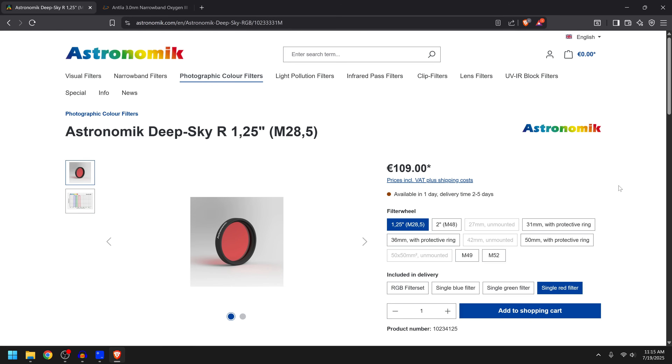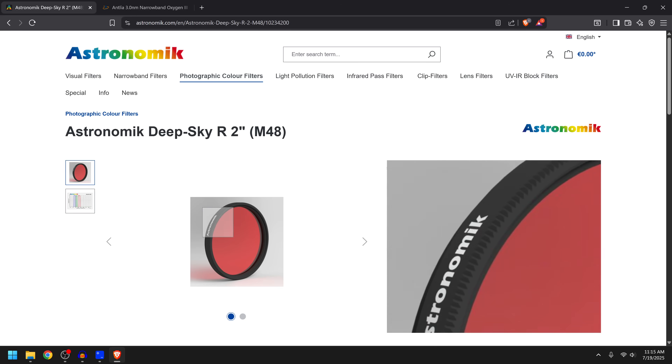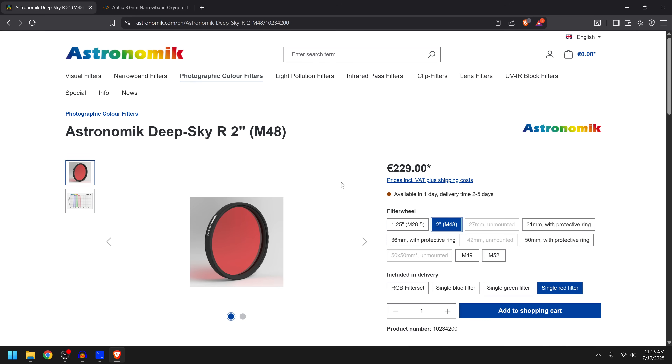This brings us to the product page and like any other filter you've got a couple different choices. You can go with one and a quarter inch — that's gonna be the smallest and cheapest option, which I don't really recommend. Then we have two inch, which are much larger and more expensive. Generally two inch is gonna be your safest bet because these have a little thread on the back, meaning you can install them in a filter wheel, a telescope, or a filter drawer.